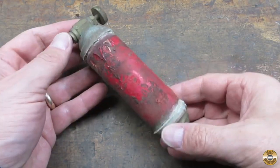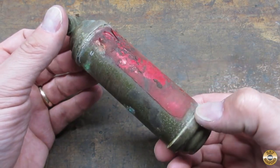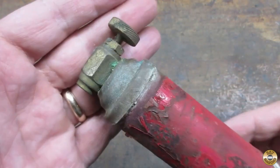My buddy found this while cleaning out his garage. The label was unreadable, but after some research online I determined that this was a miniature fire extinguisher.